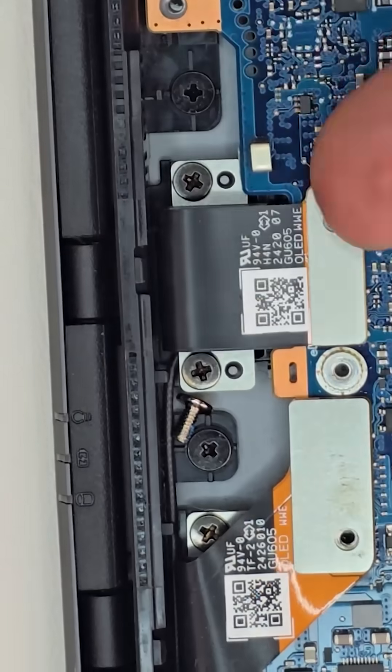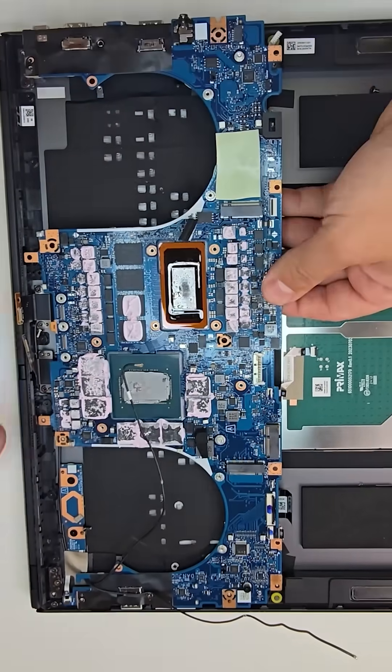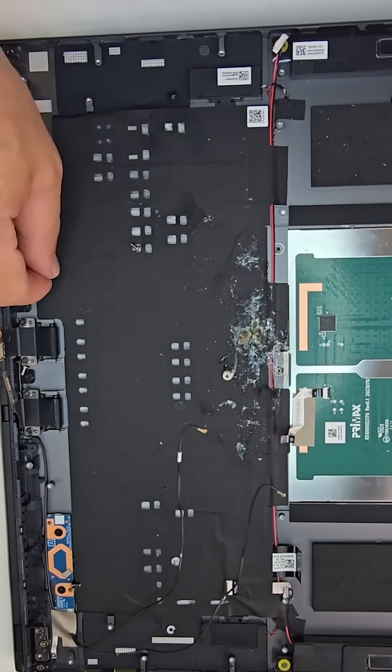After disconnecting all ribbon cables, I detached the motherboard from the bottom case. Once out, the corrosion was even more extensive, confirming it's beyond repair. Restoring this board would take serious time and resources — probably not worth it given the cost.